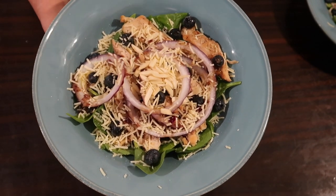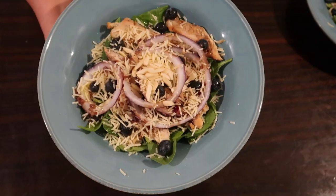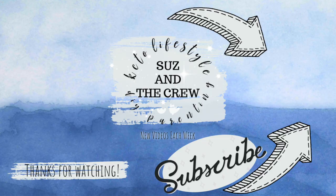There you go, guys — this week's keto dinner recipes and low-carb meal ideas. I hope you enjoyed this video. If you did, make sure you share it with your friends, pin it, like it, and comment with any recipe suggestions or other types of videos you'd like to see from us. Until next time, bye guys!